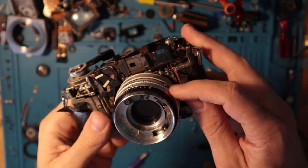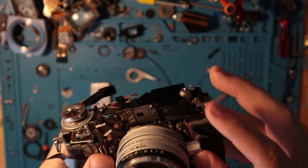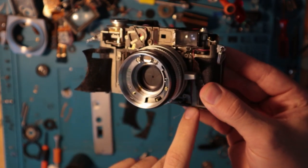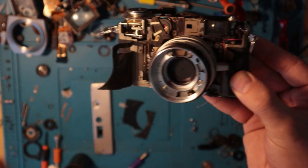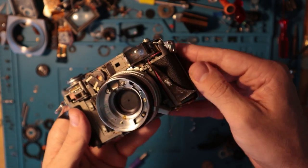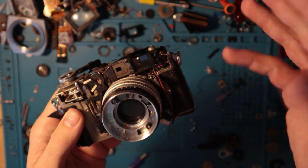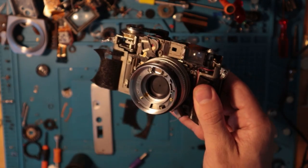I removed the other metal piece here — just two screws right there. Had a little bit of a tougher time getting the skin off of this side, not sure why, but anyway, we're here now.